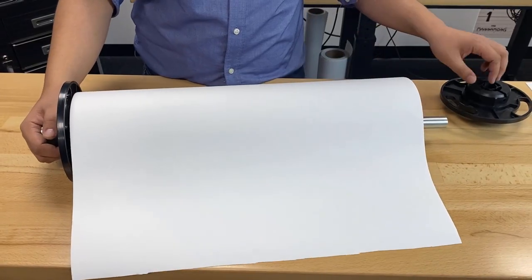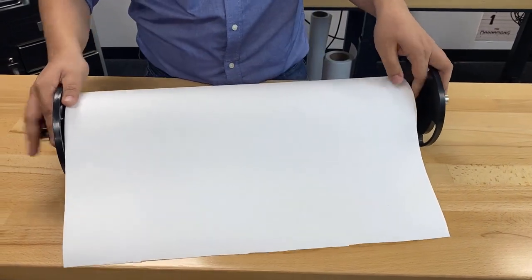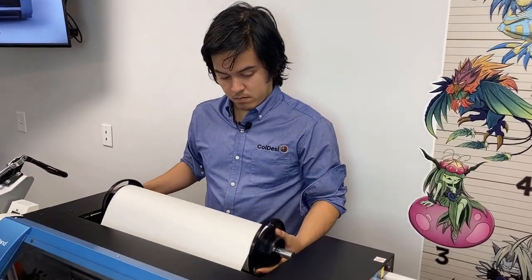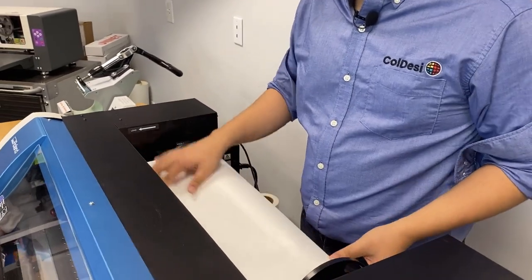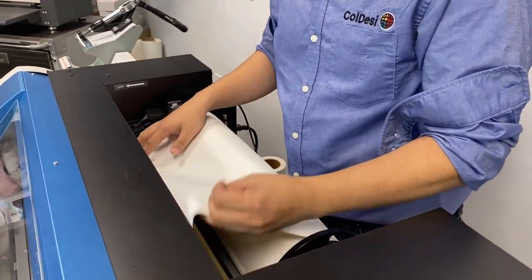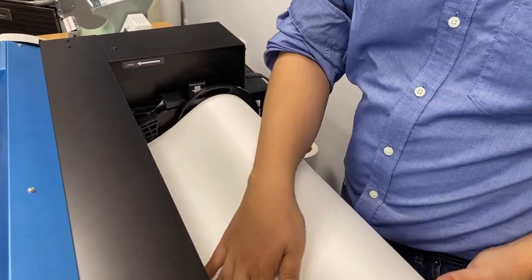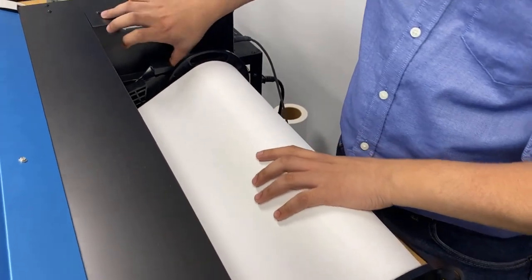Just like any other media, you're going to load the canvas onto the holder. Then you're going to put it in the Roland BN20A and feed it through the front. Once it's fed, you're going to load it in.